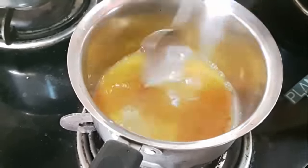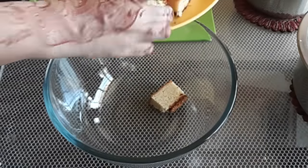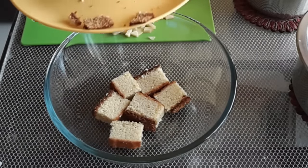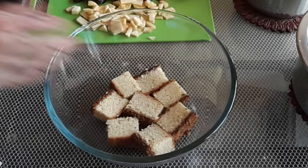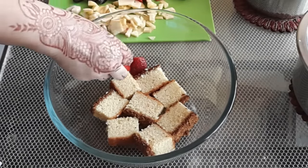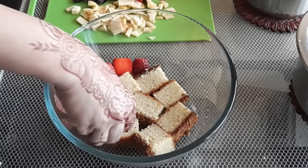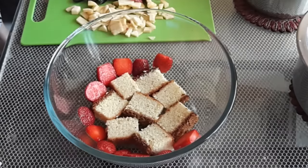I am now ready to assemble the fruit trifle. I am using some store-bought rava cake, but you can use any vanilla cake or tutti frutti cake for this trifle. I arrange the pieces of cake at the base of a glass bowl, then follow this with sliced strawberries on the side. This looks very pretty with the red and cream and black of the grapes.